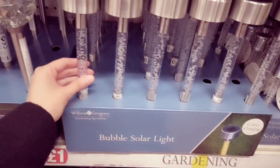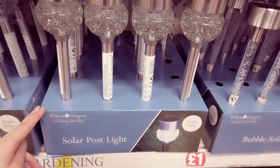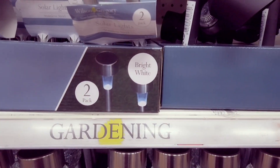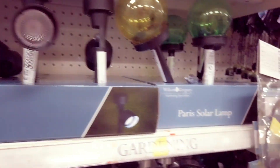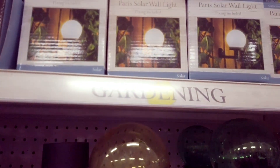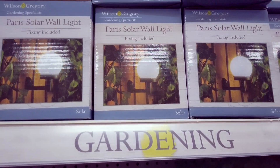You've got some colour changing bubble solar lights. Solar post lights. I've got some more here — these are in bright white. I've got this Paris solar lamp here in yellow and green. And there's another one here but this is a wall light — the fixing is included.